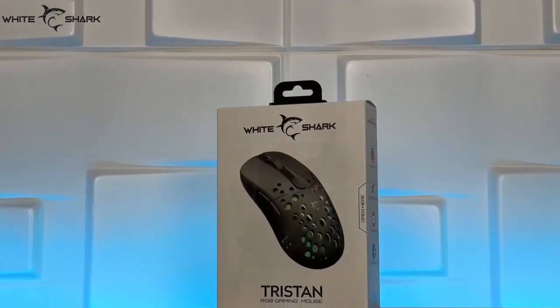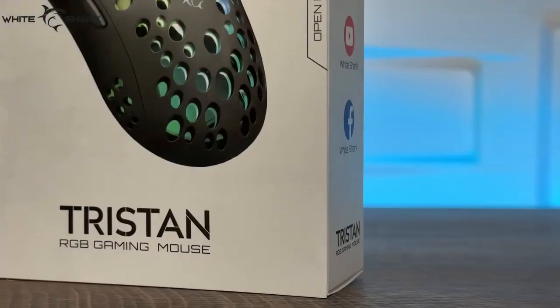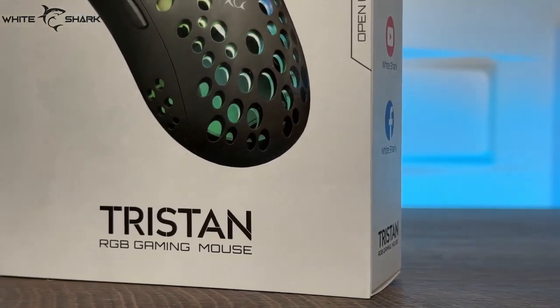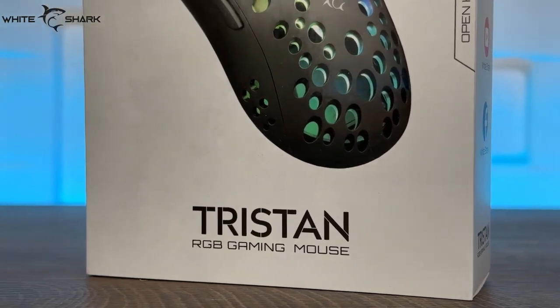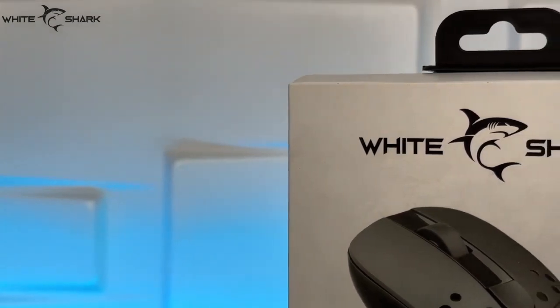We have the White Shark Tristan RGB Gaming Mouse, which has 6D — basically 6 buttons — a USB 2.0 interface, DPI resolution up to 12,800, which is of course adjustable, tracking speed of 60 IPS, acceleration of 20G, and a key lifetime of over 10 million clicks.